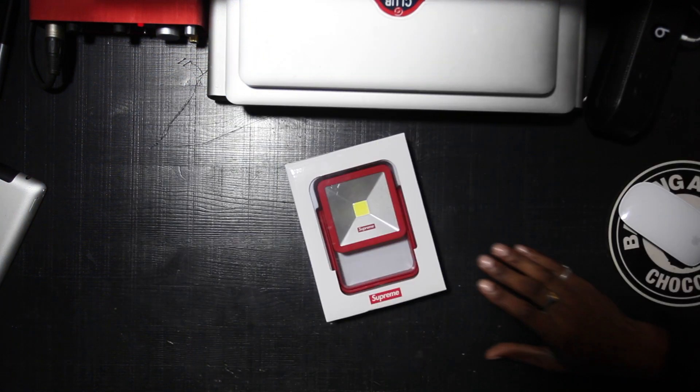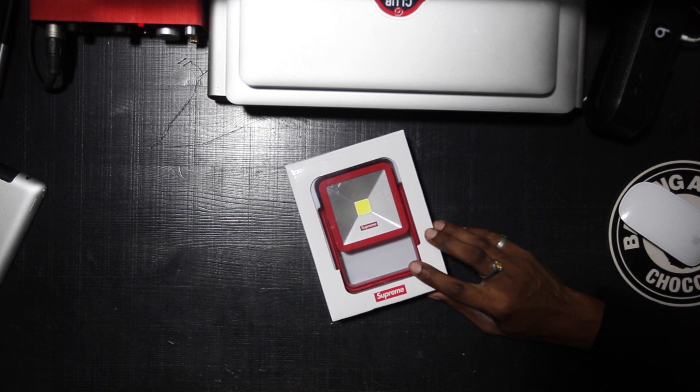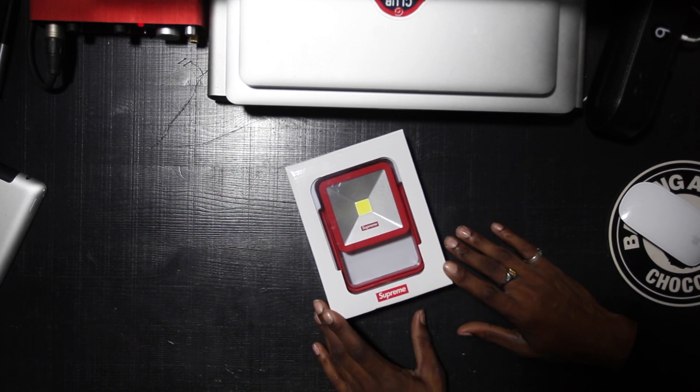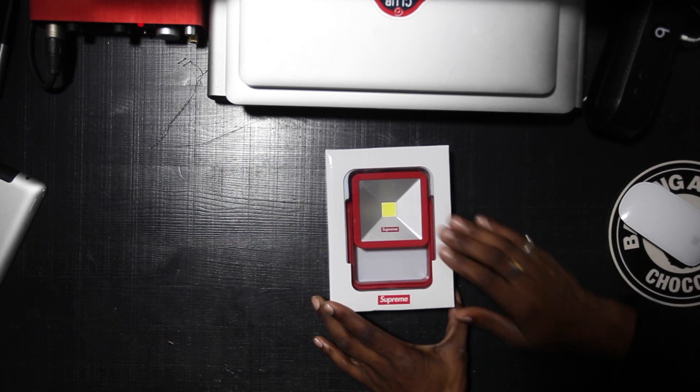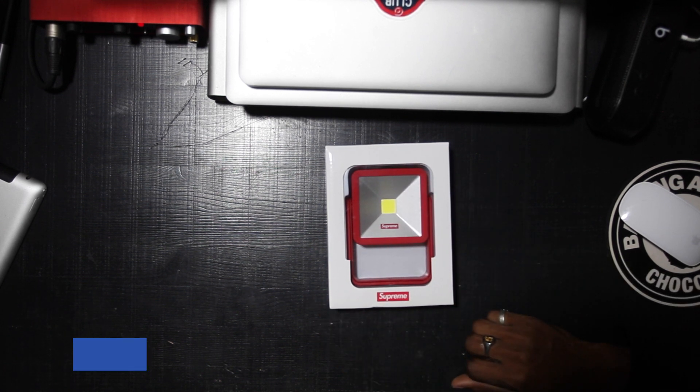I'm not happy. Let me tell you why I'm not happy. It's 2018 and we're still using batteries. I feel like batteries should have been obsolete and everything should be rechargeable. I am all for making everything rechargeable.